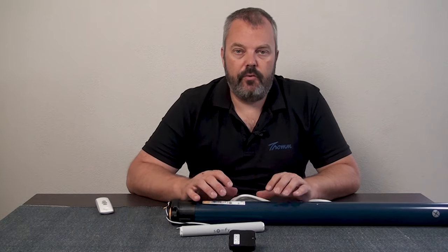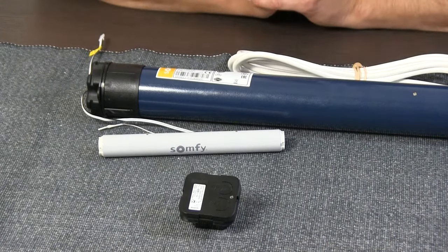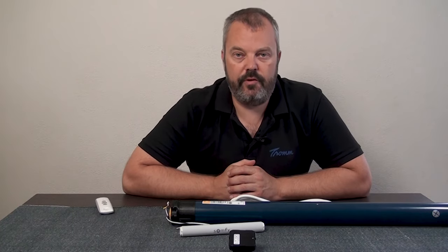A third option could be that the motor is actually defective, but before we draw that conclusion there are a few other things you can check if the 383 isn't working. The 383 sequence works for motors with an integrated receiver that are powered with mains voltage — so 110 or 230 volts. Other motors commonly used in blinds or shades can be 12 volts or have a transformer as a power supply, and they are reset in a different way.